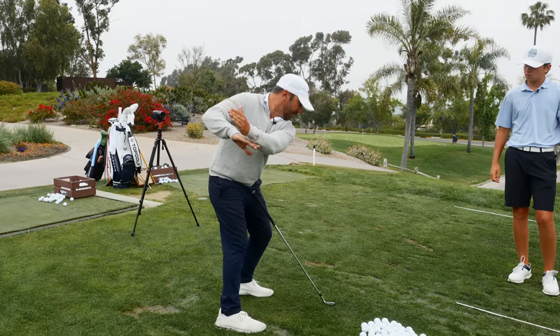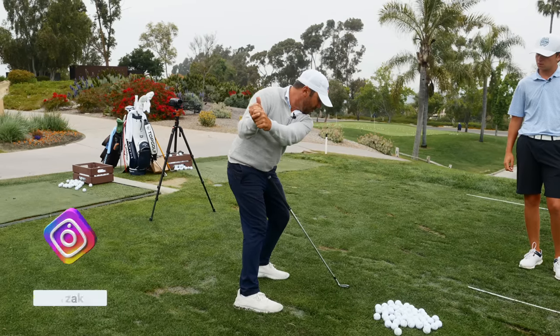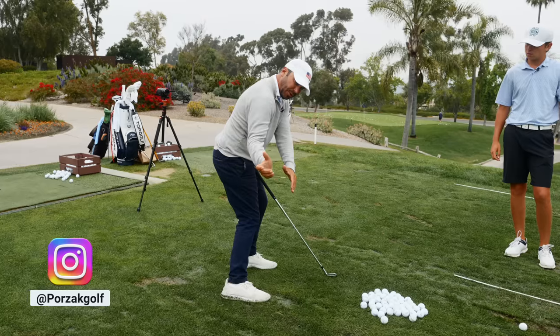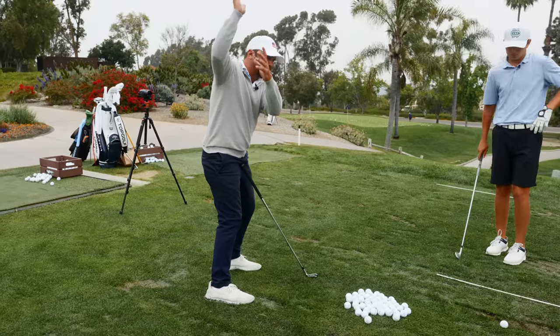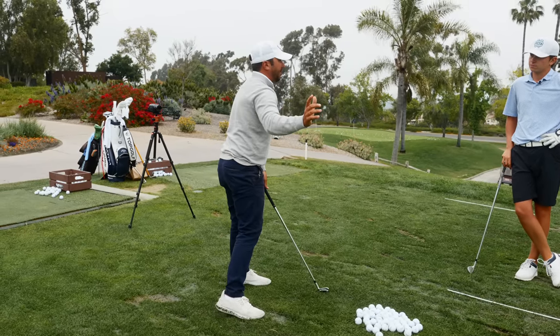When your hand path — forget the club — is connected to your body's turn, that lead arm is right on his shoulder plane. He can then rotate around his left side, and look where the club comes back down with connection, right back on plane. If I have my hands lifted to the top and picked up, this thought does not work, because now you're going to be dead over the top as a result.